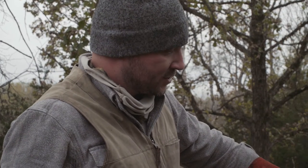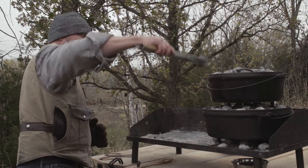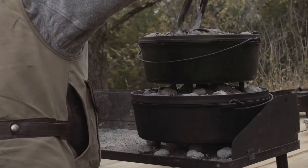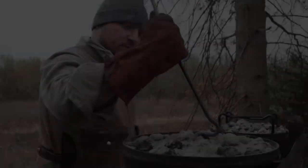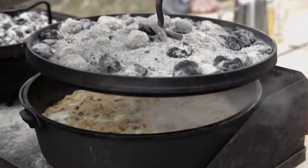Packing them in real tight. We're utilizing the coals on the bottom Dutch oven to bake the bottom of the biscuits, and then we're gonna put more coals on top. The biscuits aren't gonna take long — you've got like 12 to 15 minutes max once this thing gets up to temperature.